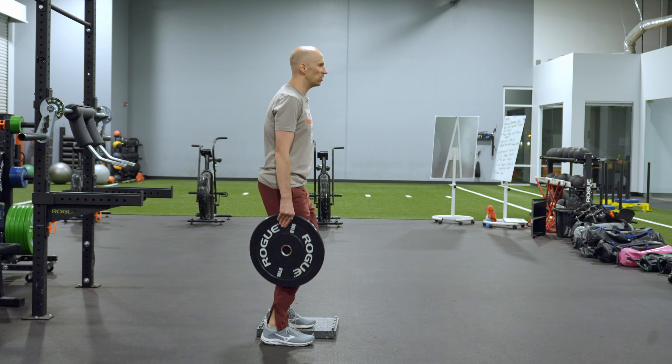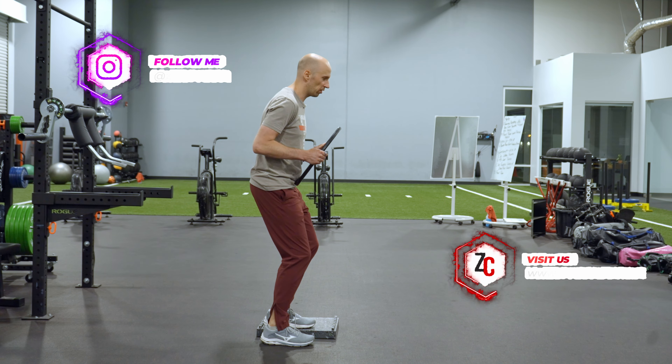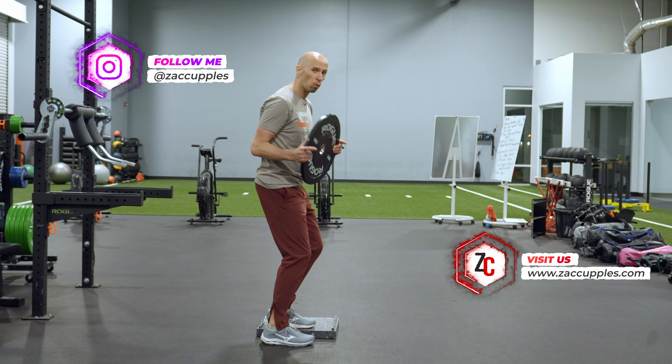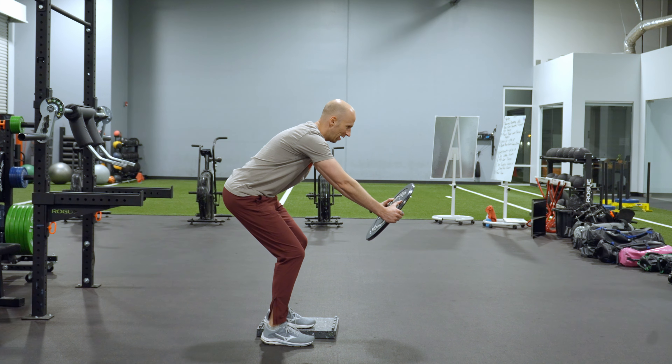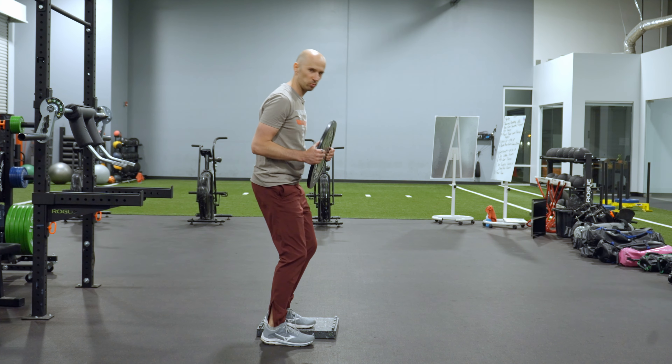You want to soften the knees, then exhale and as you do, reach the plate towards the ground while at the same time pushing the hips back. I got a stretch in the back of my hips. Make sure that your knees don't lock as you push the hips back.